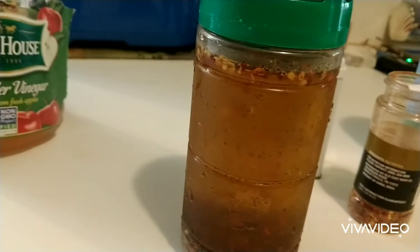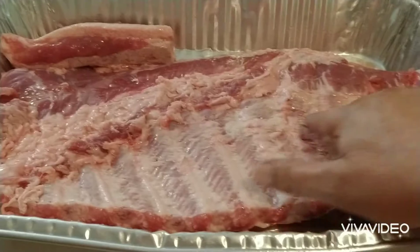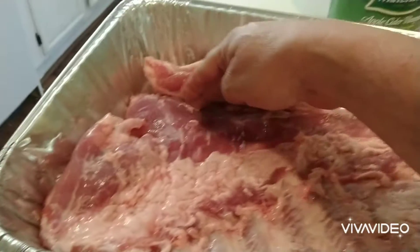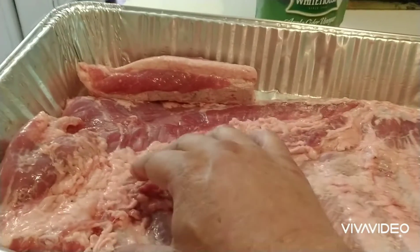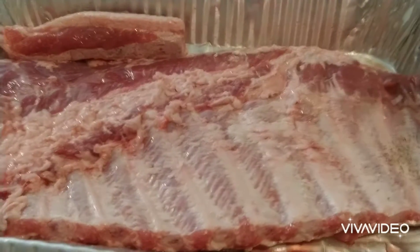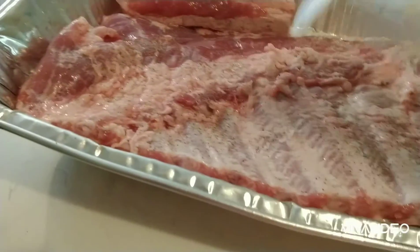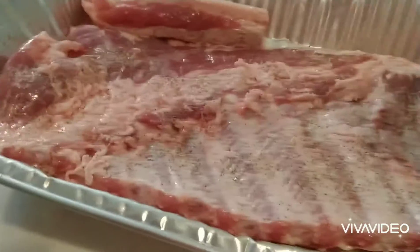I got the ribs out. I've already pulled the silver skin off — that only took about a minute. I also cut this bone out here, the rib that was running crossways, so I always like to cut that off to make things more uniform. I'm gonna put some rub on here, which is nothing but salt, pepper, and some red pepper.